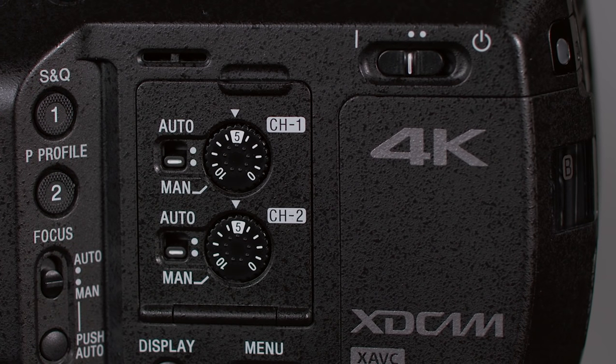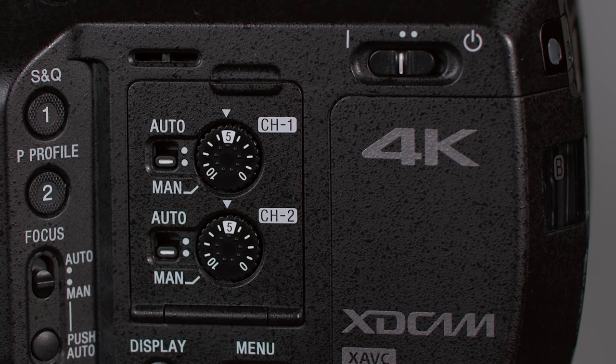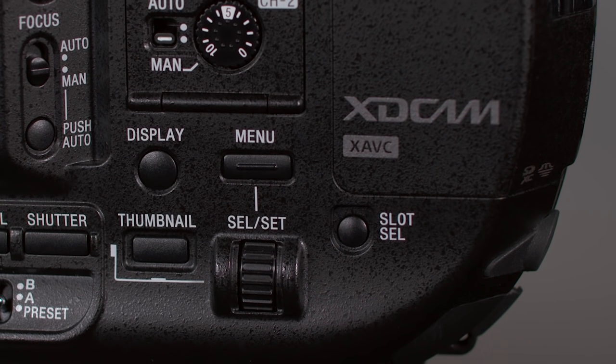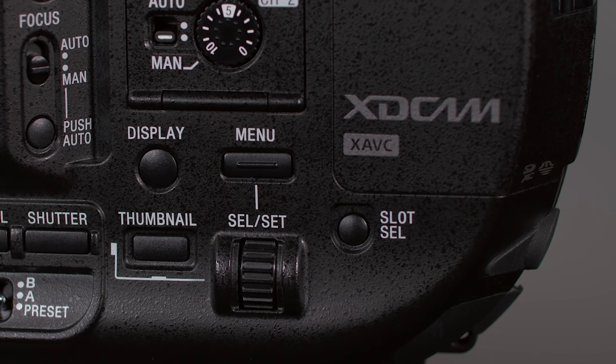Next, we have the power switch — slide it to the left for shooting, slide it to the right to turn the camera off. The slot select button lets you designate which of the two memory cards is being used, unless you're using simultaneous recording mode. With most recording formats, if one card fills up during recording, the camera will automatically switch to the other card without missing a single frame — that's called relay recording. You can even hot-swap cards without interrupting the recording, so in theory you could record non-stop forever.